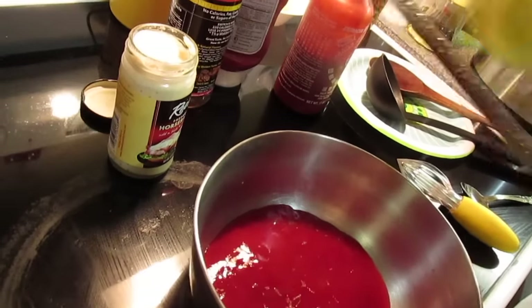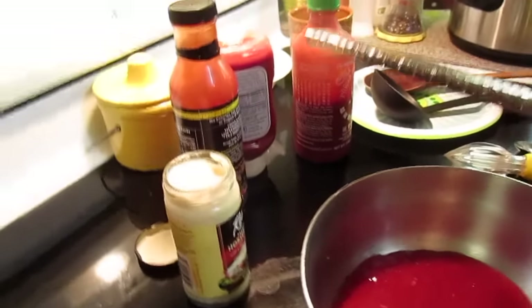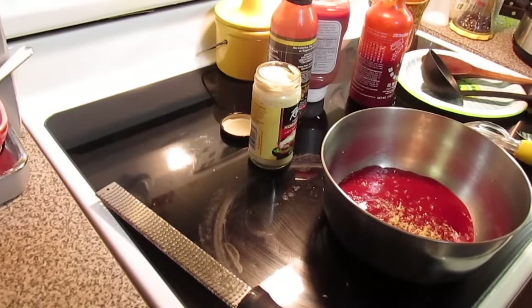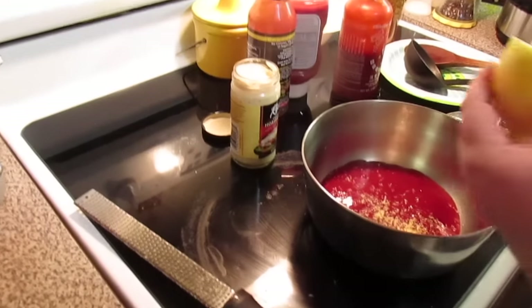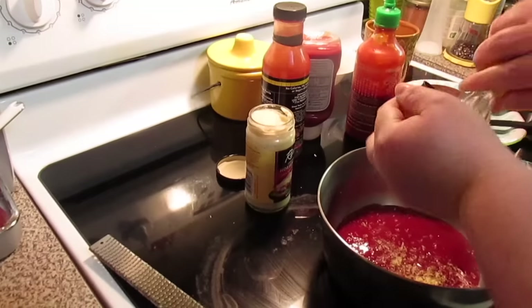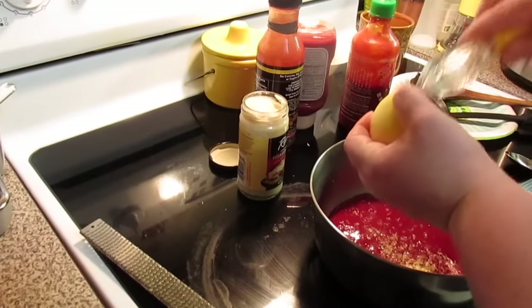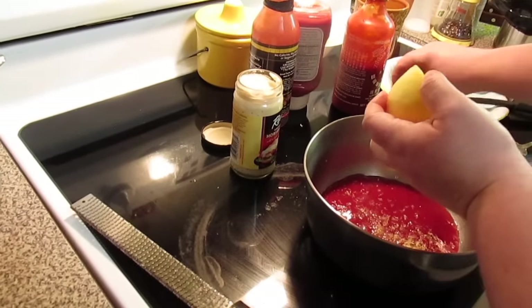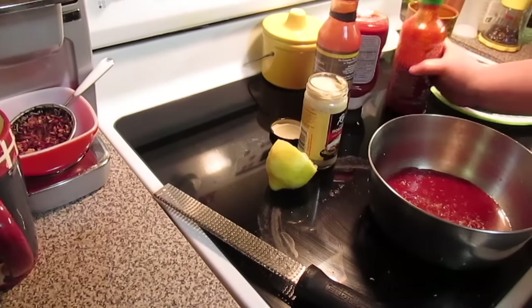Then we're going to zest some lemon. Since this is a really big lemon, I think I'm only going to zest about half of it. Then I'm going to juice half of the lemon. Since this is a big lemon, if it's a smaller lemon, do the whole lemon.